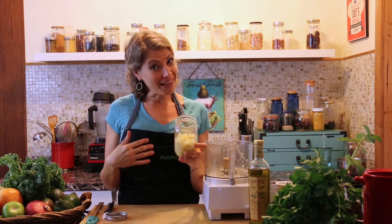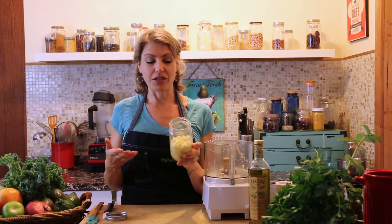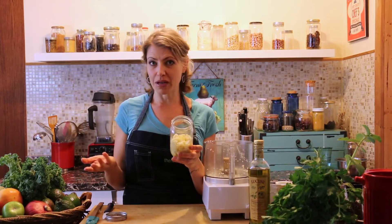This is about a week's worth of garlic for me — I use a lot of garlic here, as you can imagine. For you, you might want to use a little bit less, but it will stay fresh for about seven days.